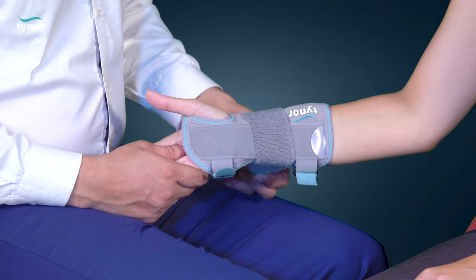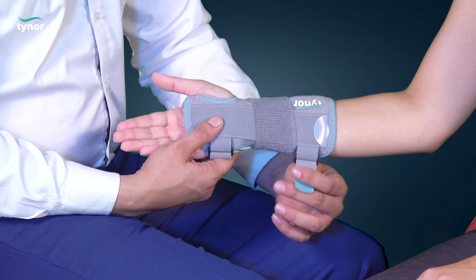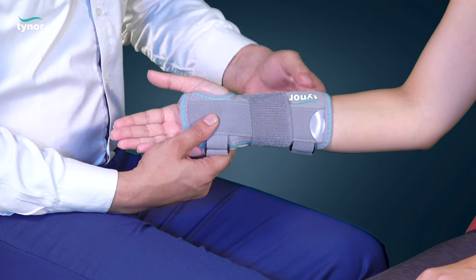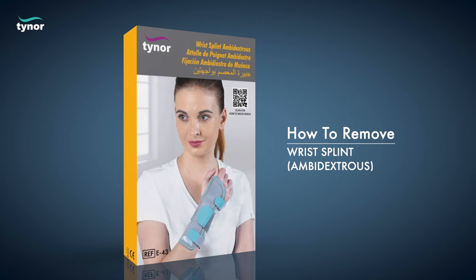Now fasten the hook and loop for a suitable compression. Now let us see how to remove the wrist splint ambidextrous.